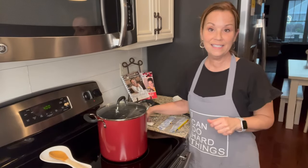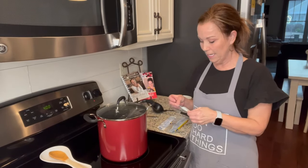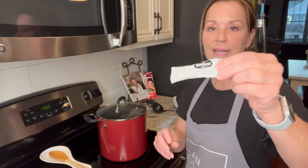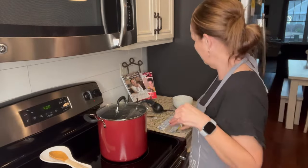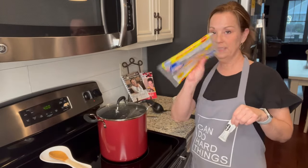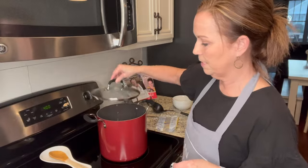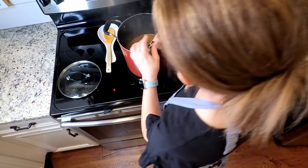The last thing we're going to do is add the little flavoring packet that comes in the bean bag. The directions say to add it just a few minutes before it's done cooking.